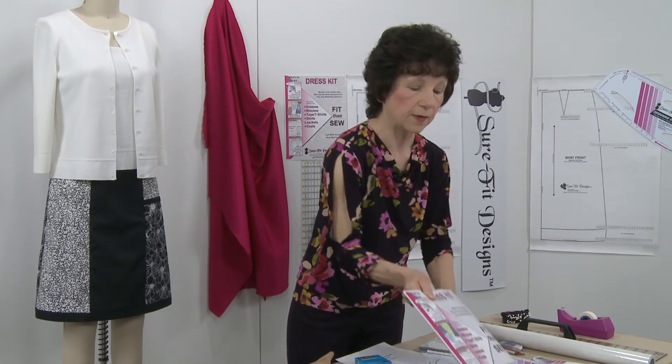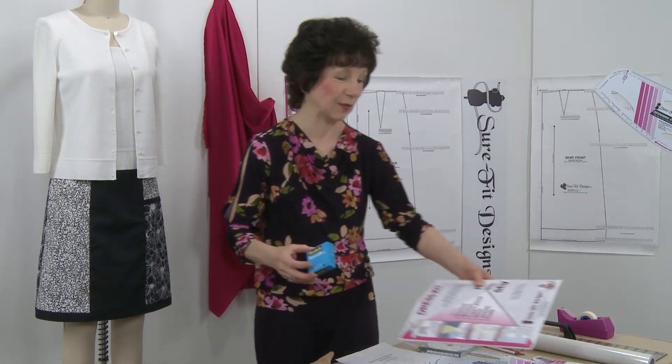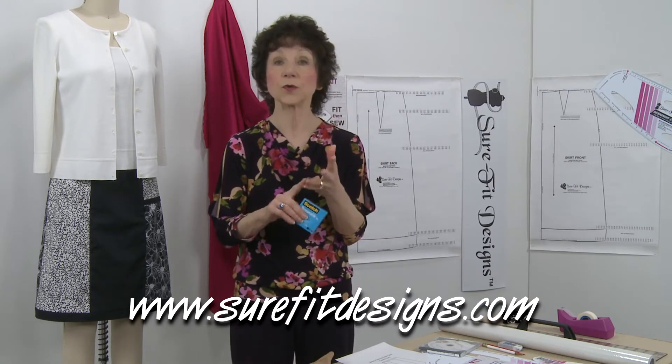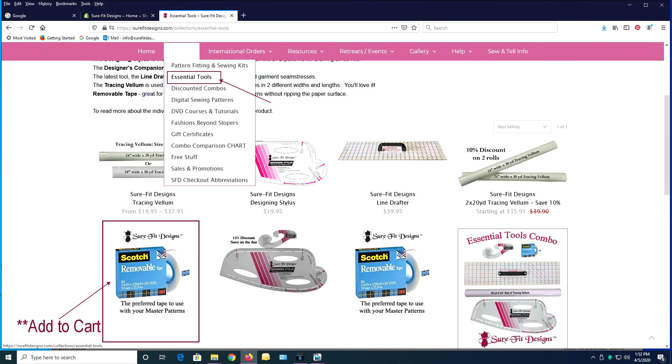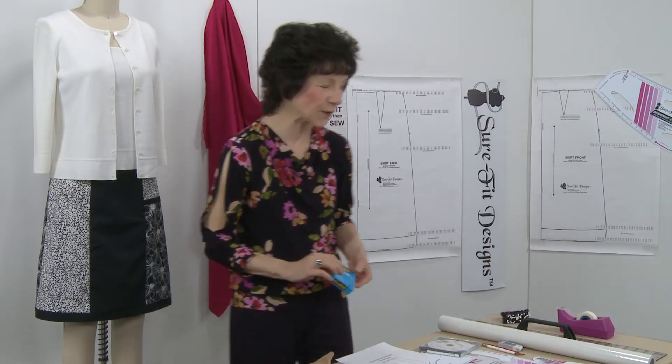For those of you who don't yet have the dress kit, this is a perfect opportunity — get the dress kit and we'll tuck in a roll of removable tape. To take advantage of this promotion, add the removable tape to your shopping cart. Go to surefitdesigns.com, choose any product totaling $35 or more, then go back and add the removable tape — you'll find it in the essential tools section under the shop tab. When you're ready to check out, enter the discount code "free tape" and the cost of the tape will come off the total.